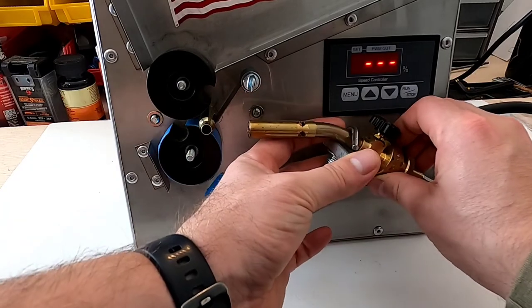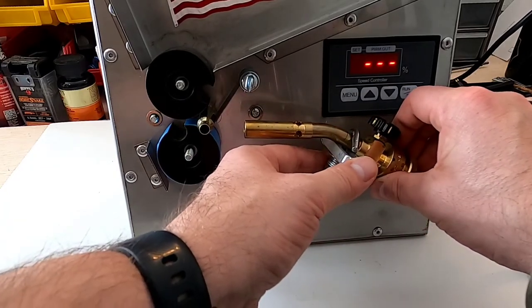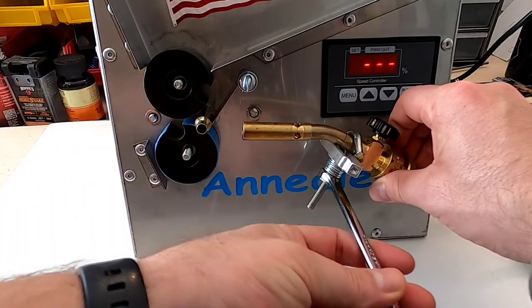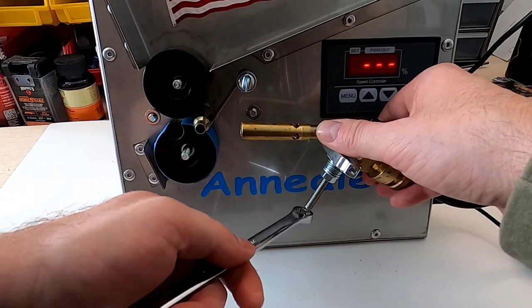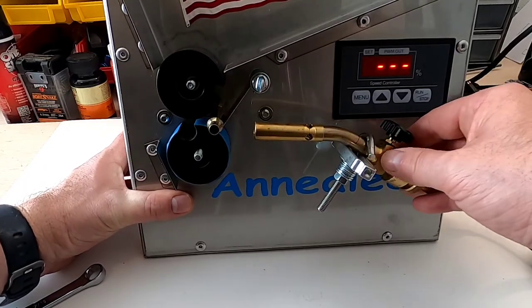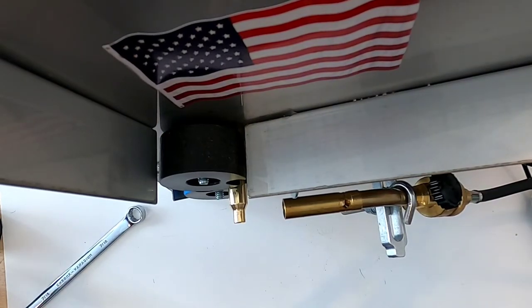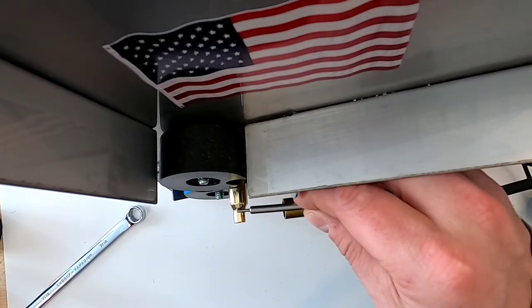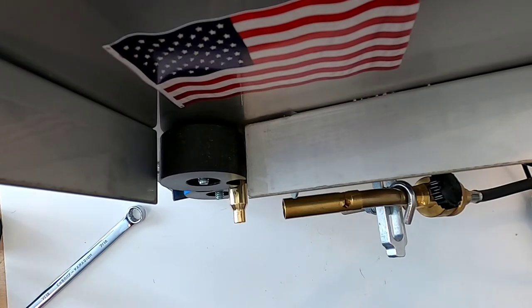Got it loose, and we will bring that out and tighten it down. As you can see, I've pretty much got the tip of the torch aimed right about at the crease, so that should get the flame positioned where I want it. The next thing we need to do is get this torch lit and figure out the proper wheel speed so that we are not over-annealing or under-annealing the brass.